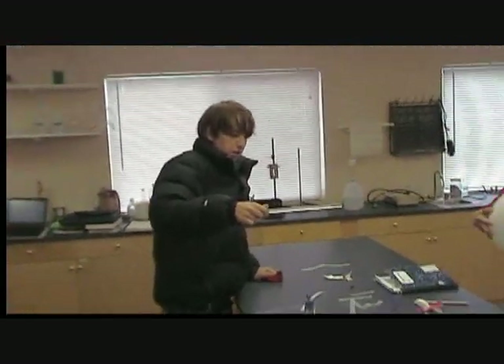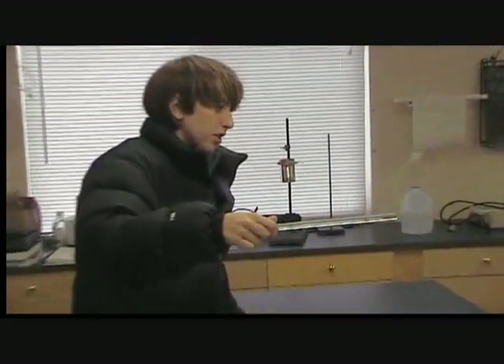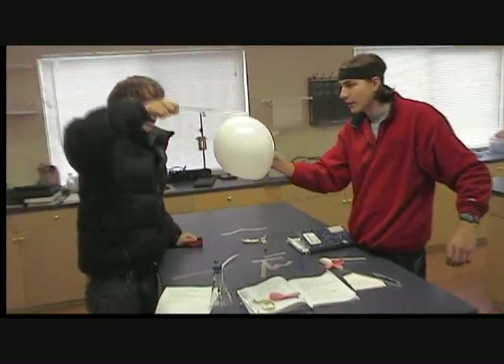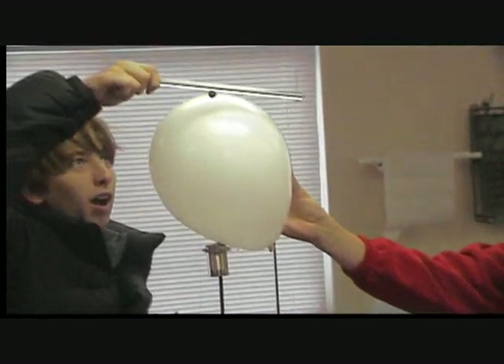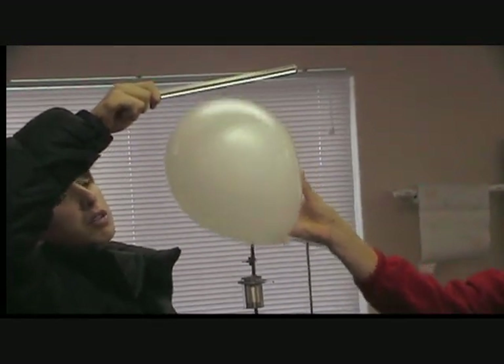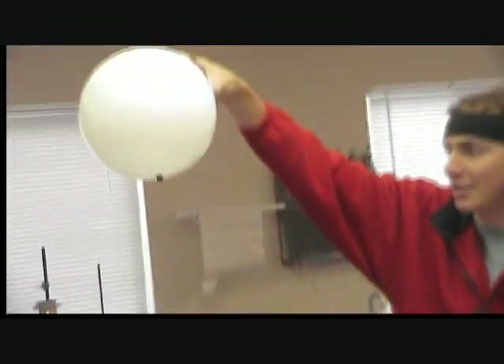These things obviously have opposite charges. I spent a while charging this rod and Peter is going to try to charge his balloon and grab this ball in midair — never before done. If it's even the same charge, it might be opposite. I think it might be pushing it. Whoops, whoops, whoops. See, I got it. Ta-da!